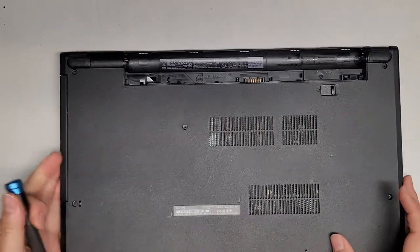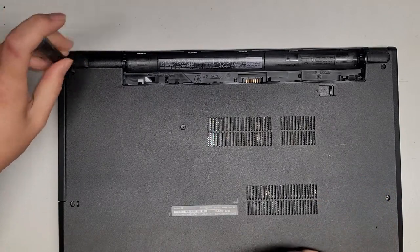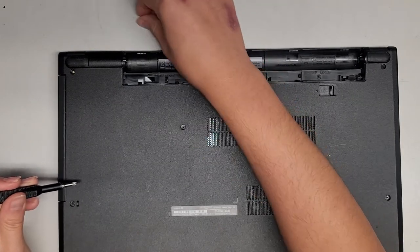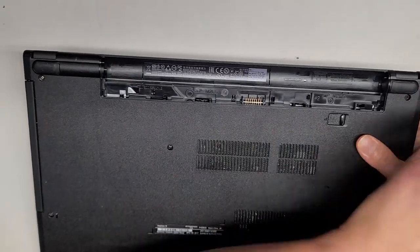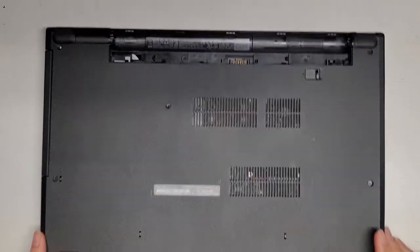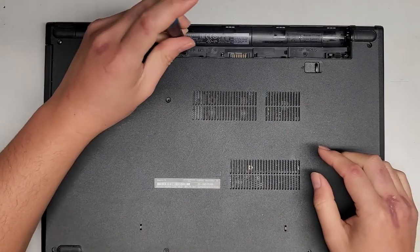Now we're going to go ahead and remove all the screws. You want to keep them in order because they can be different size, shape, and length. The way I do that is I put them flat side down on my desk in the pattern I removed them. That way, when I go to put it back, I'll know there's one, two, three, four along this row, then one here, two here, and four down here. It's easier to do it in rows.